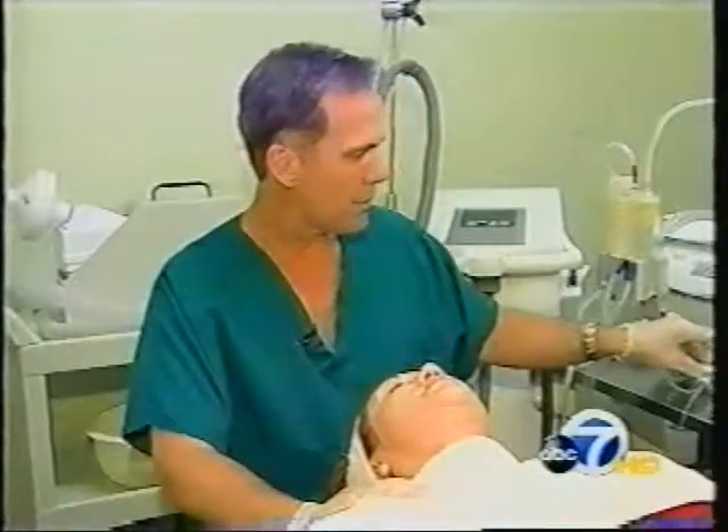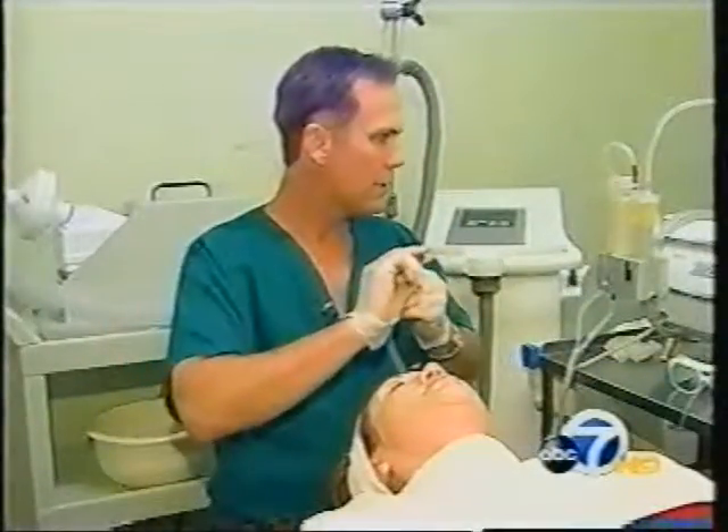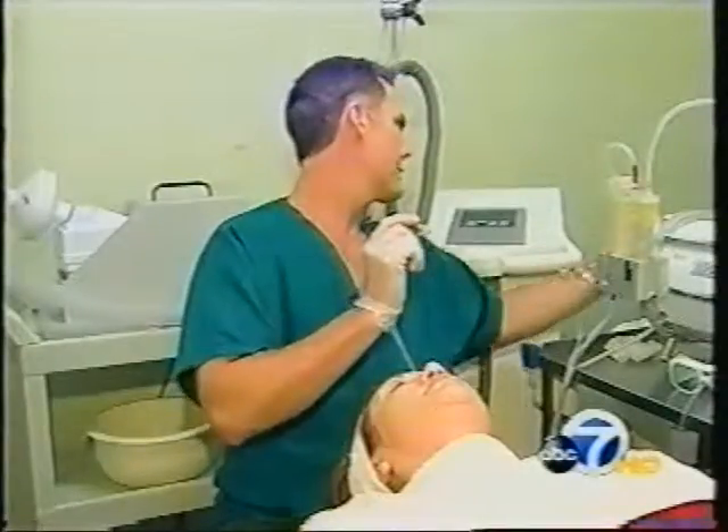Lynn Pura is looking to smooth out fine lines and get her skin looking more fresh. She's trying a procedure she hopes will give her a more youthful look. Dr. Daniel McGrath pioneered a newly patented treatment he calls the Pallone procedure.